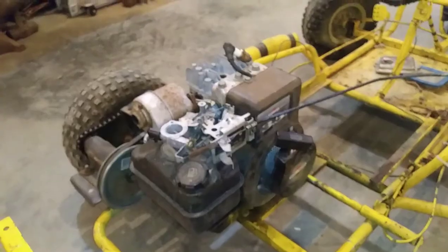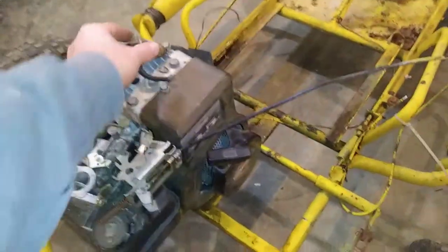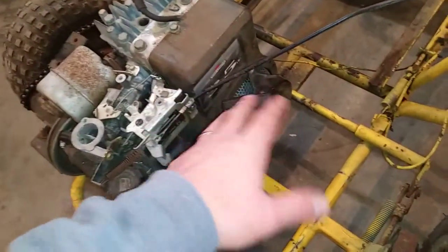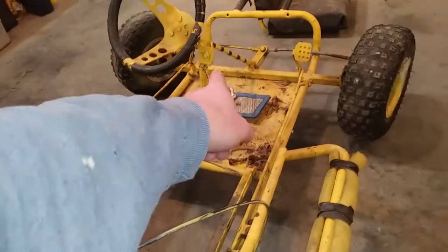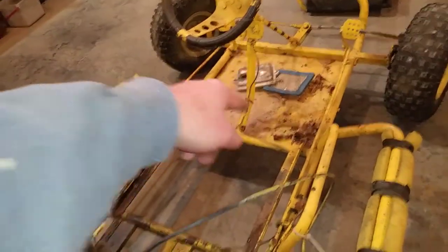I got good news and bad news. Good news is we got spark. Bad news is we got zero compression. How I checked the spark was I put the recoil starter cover back on — that recoil starter is working just fine. I pulled it a few times and I'm getting spark, which is great. I checked the on/off switch — it's working properly. When it's in the on position I'm getting spark, when it's in the off position I'm not.